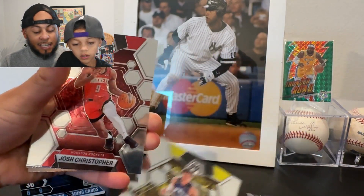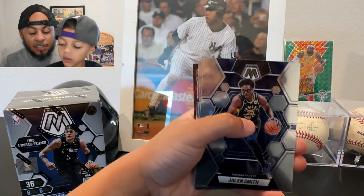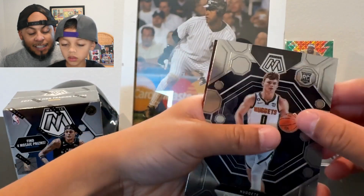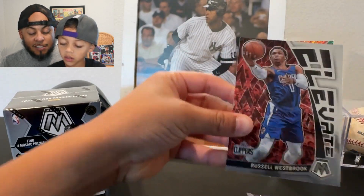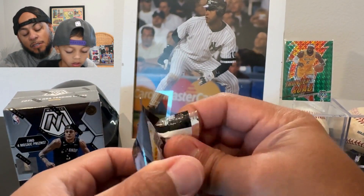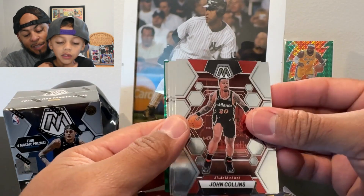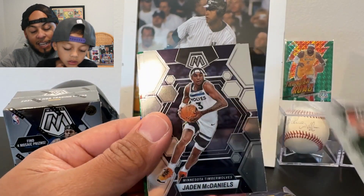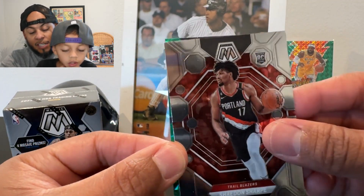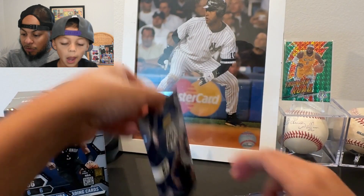That looks like an insert. We got Larry, Markkinen, Josh Christopher, Jalen Smith, Jaren Jackson, Christian Braun, and on our insert we got Russell Westbrook on the Elevate. Next pack: John Collins, Grayson Allen, Jaden McDaniels, Aaron Neesmith, Shadon Sharp — that's a nice rookie to get — and Jeff Green.